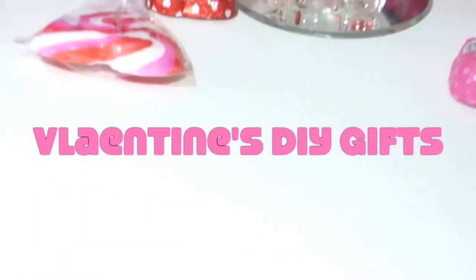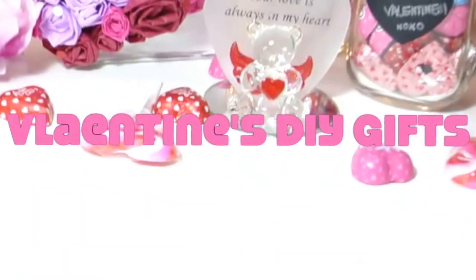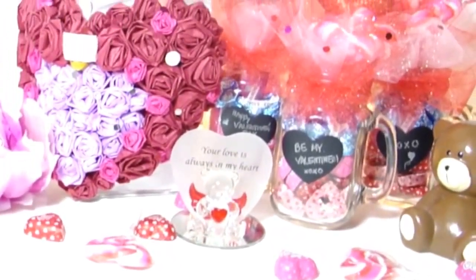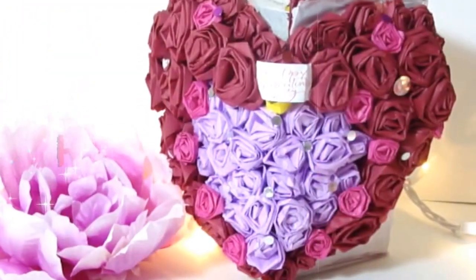Valentine's Day is coming up and here are two easy DIY gifts that you can make for your friends, family, or your significant others. Let's get started with the heart rose box.